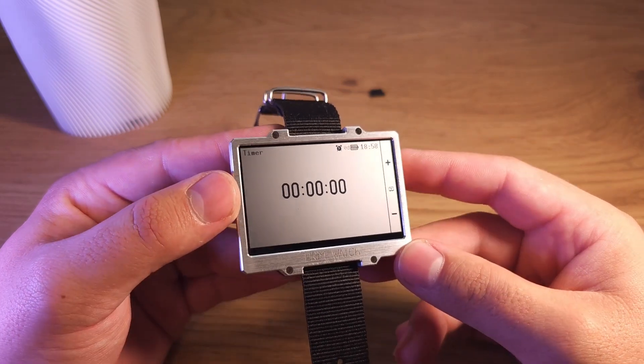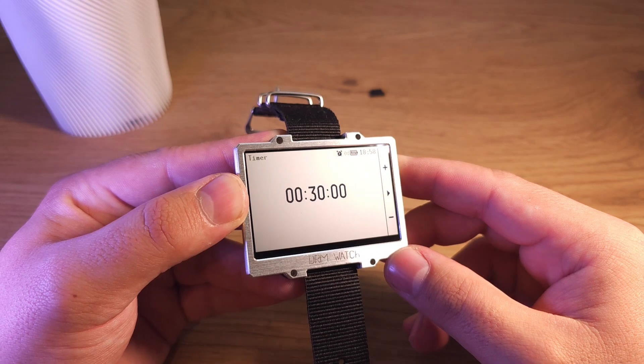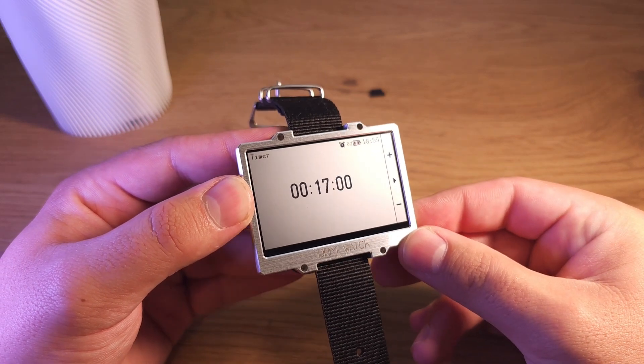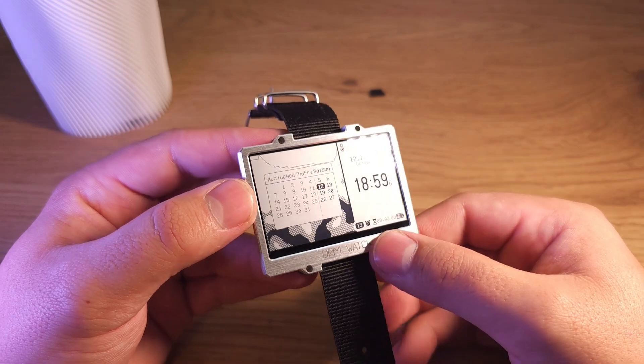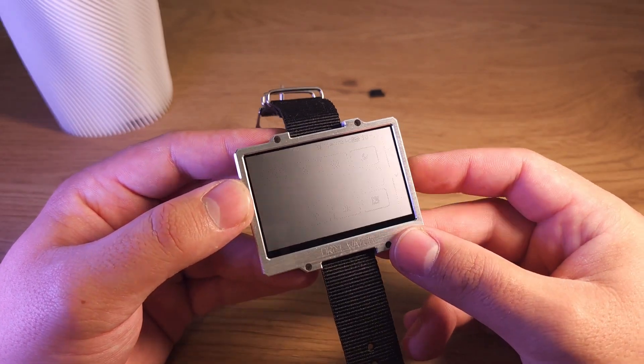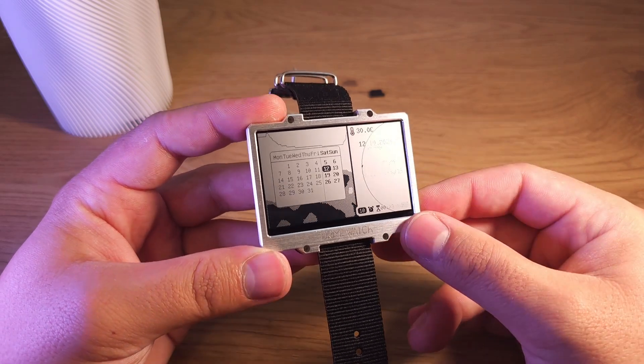Timer. It can be set for any time from 30 seconds to 99 hours. It also works in the background — you can set the timer, exit the app, and it will continue working and inform you when the time is over.